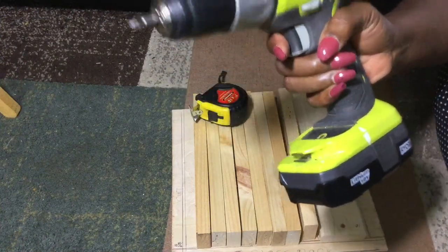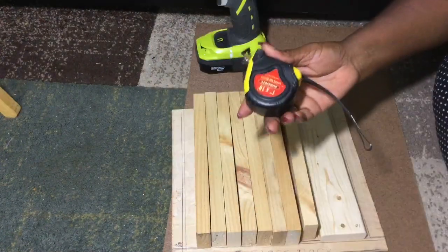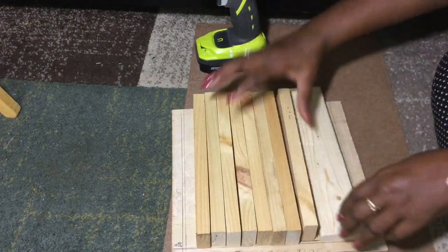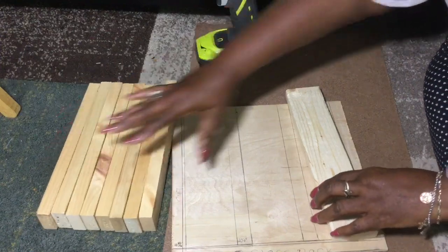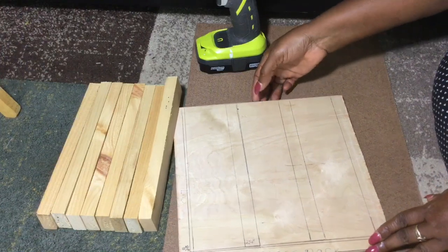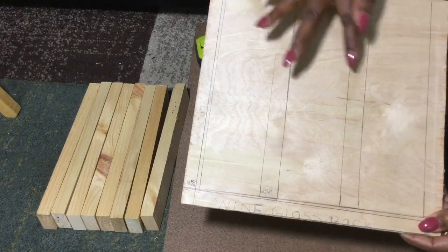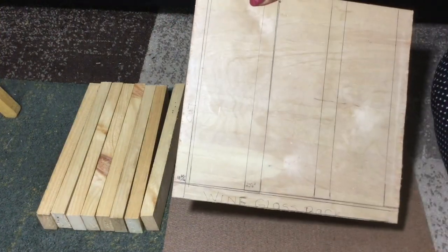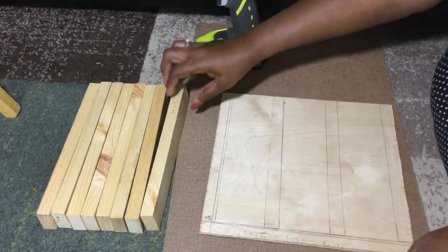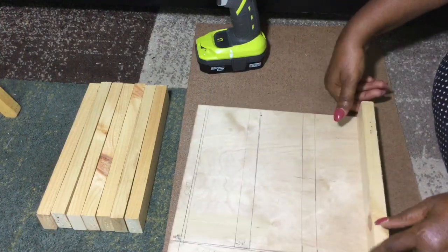I'm also going to be using my tape measure to measure my wood. As you can see right here, I've already mapped everything out as to where I'm going to be placing my boards. My 1x2 boards are going to go right here, and I'll tell you more about that in a minute, but the 1x3 board is going to go across here.